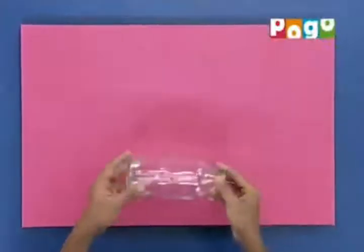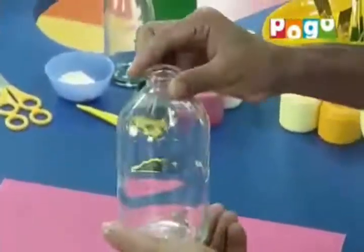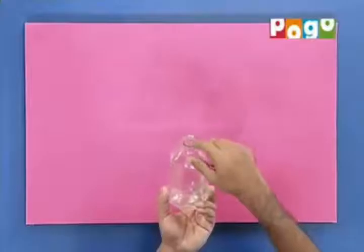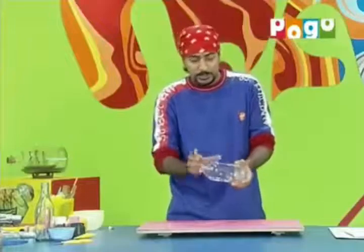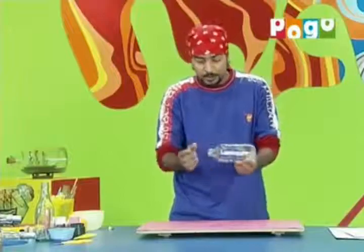Let's start the ship in a bottle. First, we will take a bottle — it should be transparent or clear. You can see that the bottle is broad but its neck is very small. But this is the coolest thing, because when the ship is inside, your friends will not know how it got in there.